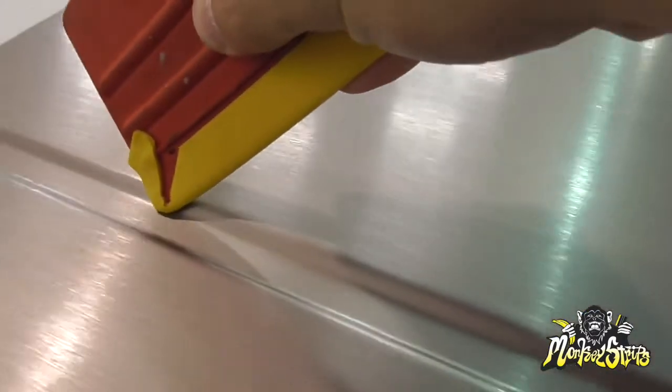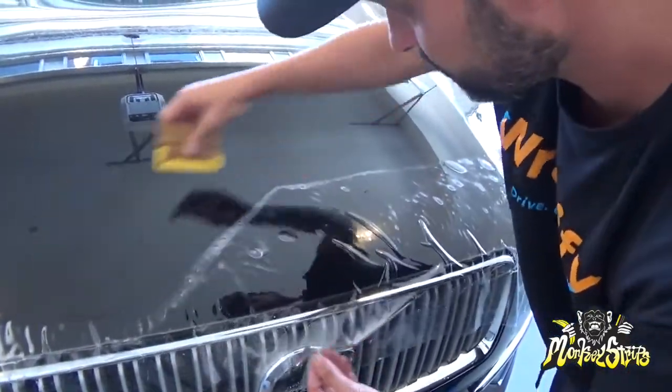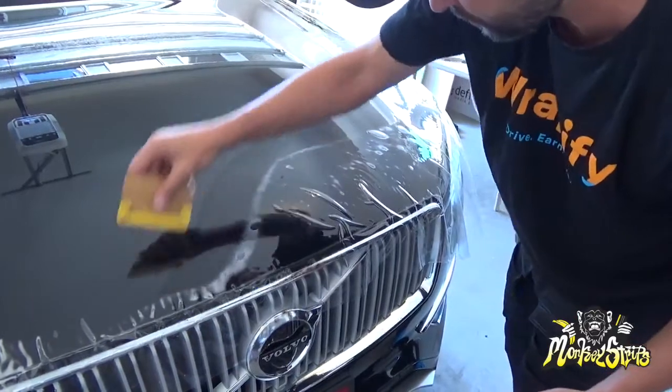The wingtips make tricky recessed areas easy and avoid potential adhesive residue that can occur with standard buffers. In addition to full print and color change films, Banana Buffers can also be used on paint protection film.